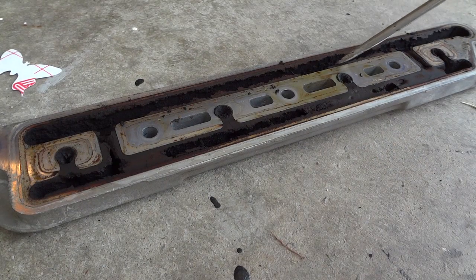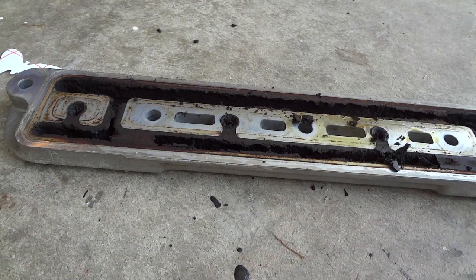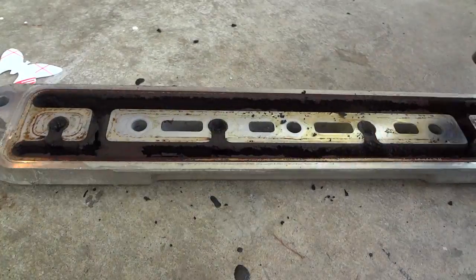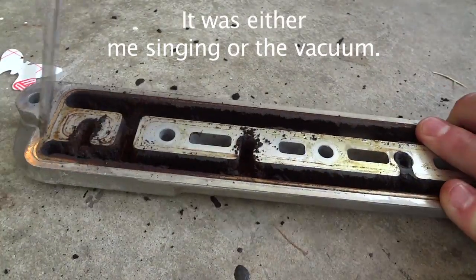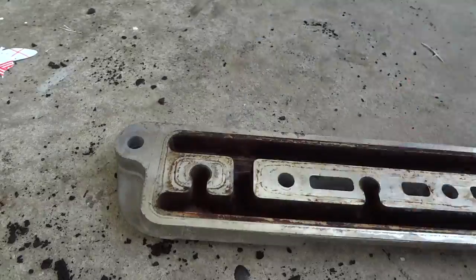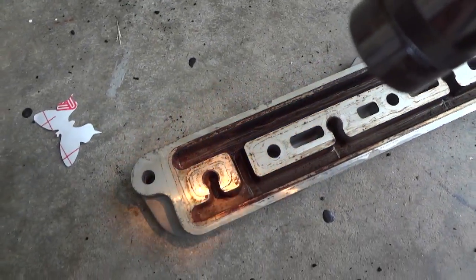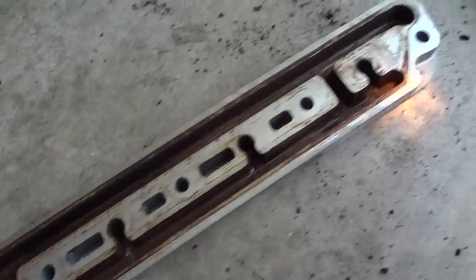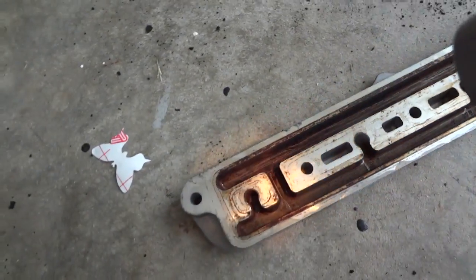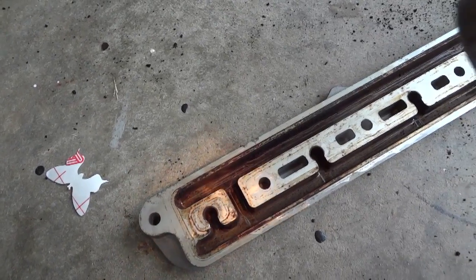So now we just need to get all of this gunk out of here. We're going to use the pick and vacuum method. You can see that I got all of the gunk out and this thing is a whole lot more clear now. All of the channels are nice and open — each one of these channels corresponds to one of those holes that I cleaned out inside the engine.